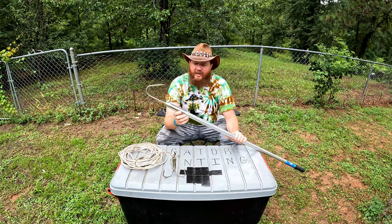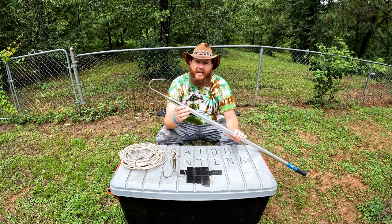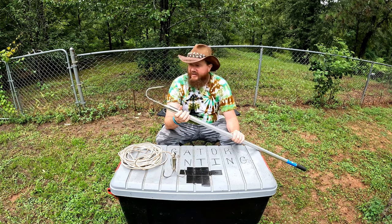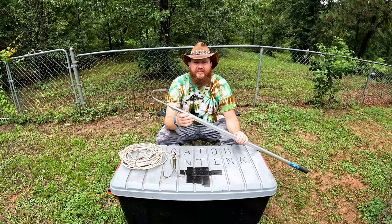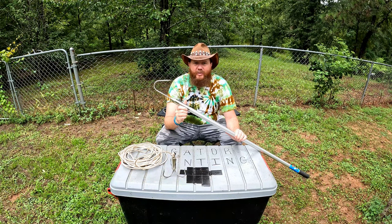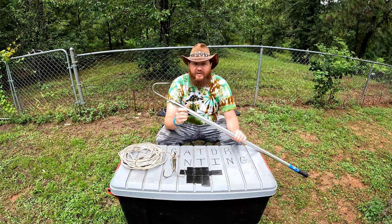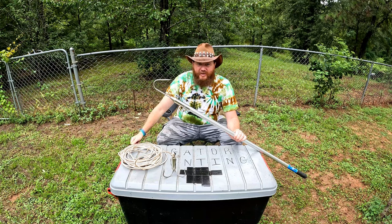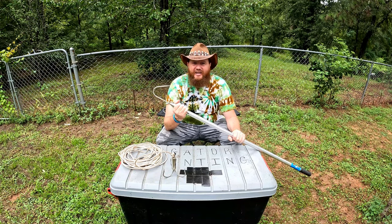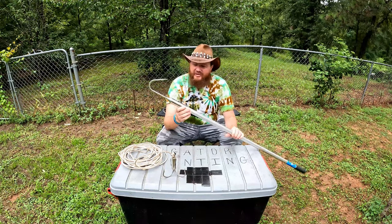I just wanted to end the video by showing you two things that could make you a more successful gator hunter. First is a gaff. This one's pretty fancy but you don't have to have anything this nice — you could just tape a hook to the end of a cane pole. What we use this for is finding the line. A lot of times when the line's down the gators are digging in the mud and on the bottom. The last thing you want to do is be digging around in the water with your arm because that gator is angry and might take some revenge out on you.